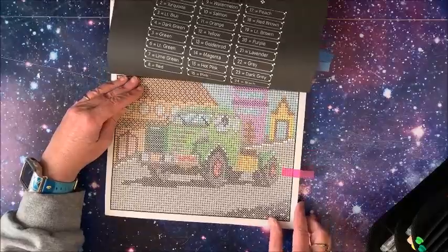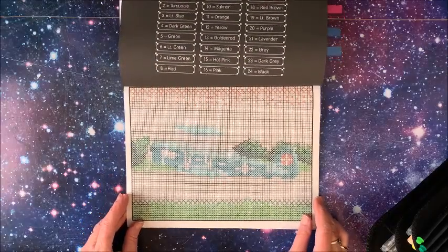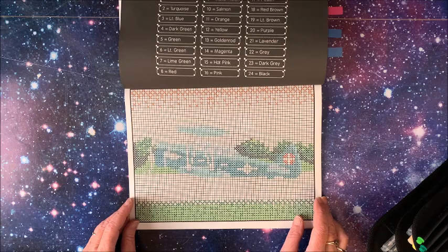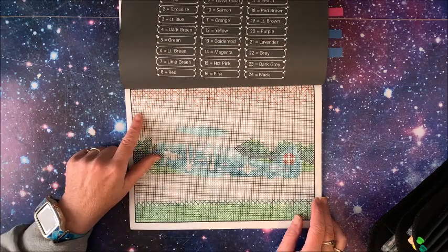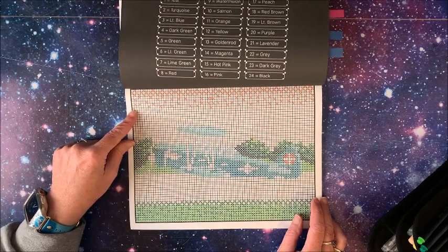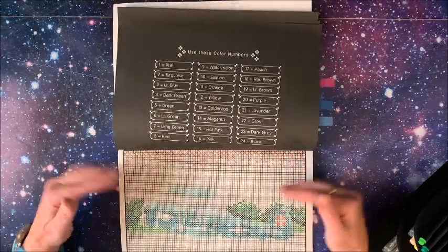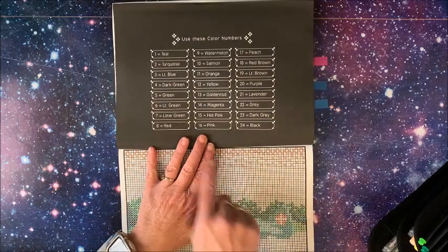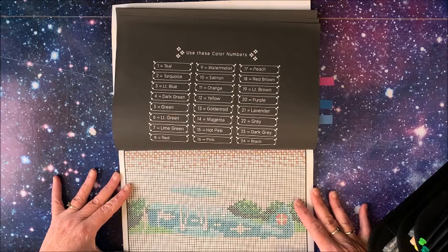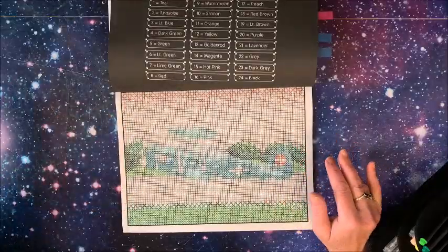I just finished this one and started working on this one, so I thought we'd continue working on it while I chat with you guys. I just finished up number 11, so we'll go on to number 12. Of course your color palette is always opposite the picture — when you see the color palette this way you know it's a horizontal landscape picture versus a portrait. Okie dokie, let's zoom in a little bit.